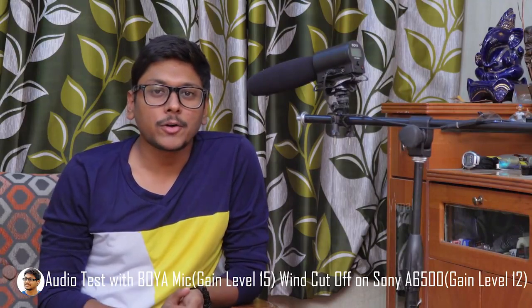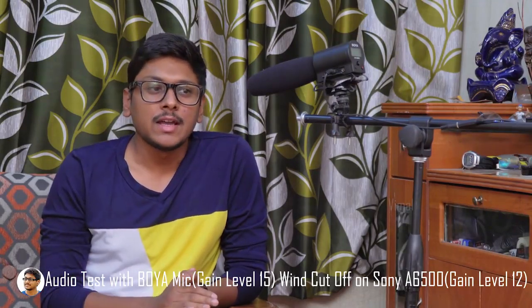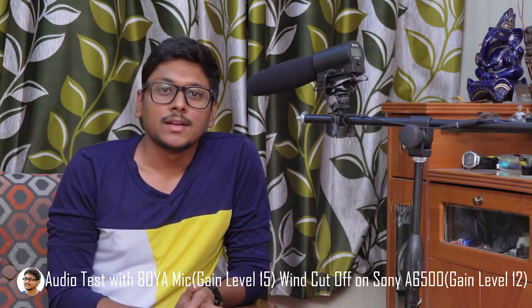Now let's test the quality of the Boya shotgun microphone in indoor situations. I'm in a closed room with an almost silent atmosphere and very minimum background noise. I've connected the mic to my Sony a6500 and I'm not doing any post processing on this audio — you're hearing it directly from the mic. This is how it sounds like. So what do you think about the audio quality? Do let me know in the comment section down below.